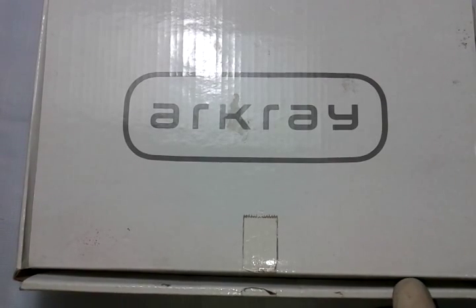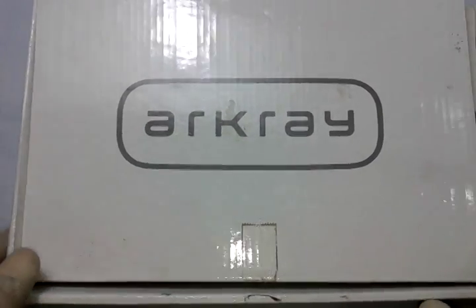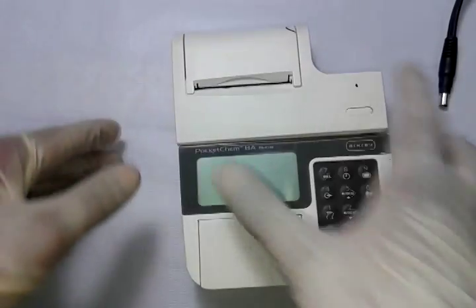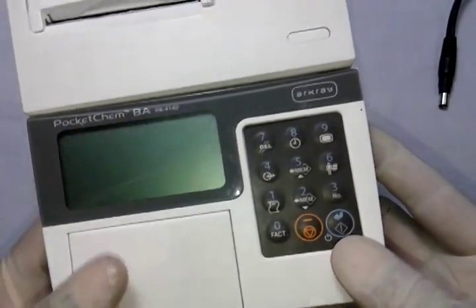Good morning friends. This is another video to perform a blood ammonia test with our latest instrument called Pocket Chem BA. I'm going to show you how to perform a blood ammonia test with this latest instrument from Arkray Japan.